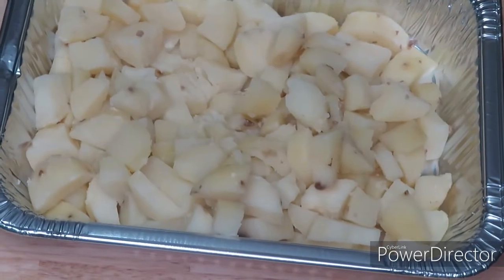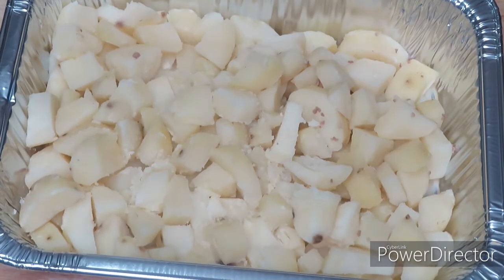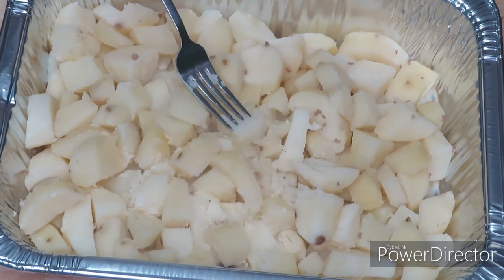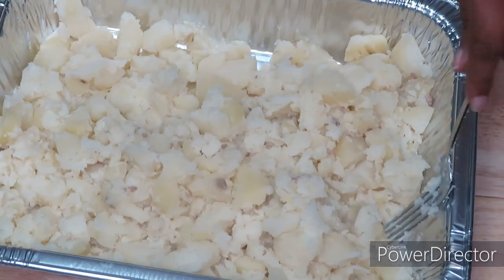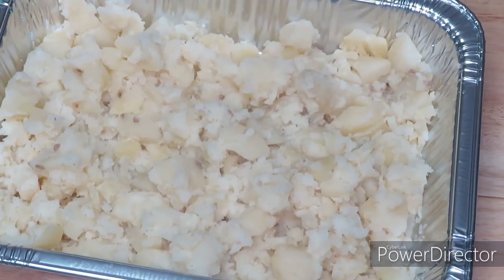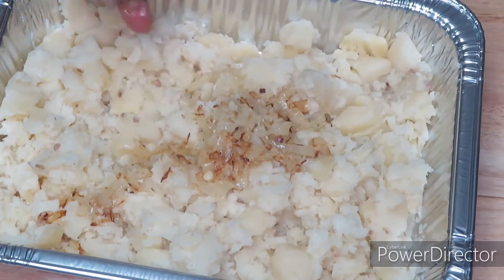We are back — here's my container of potatoes. I probably have too much filling, but all you're going to do is take your fork. You don't want these to be like mashed potatoes — since they are fork tender, just mash them down lightly. Then I'm going to go in with those sautéed onions that I made earlier — they are still kind of warm — and mix them right in.